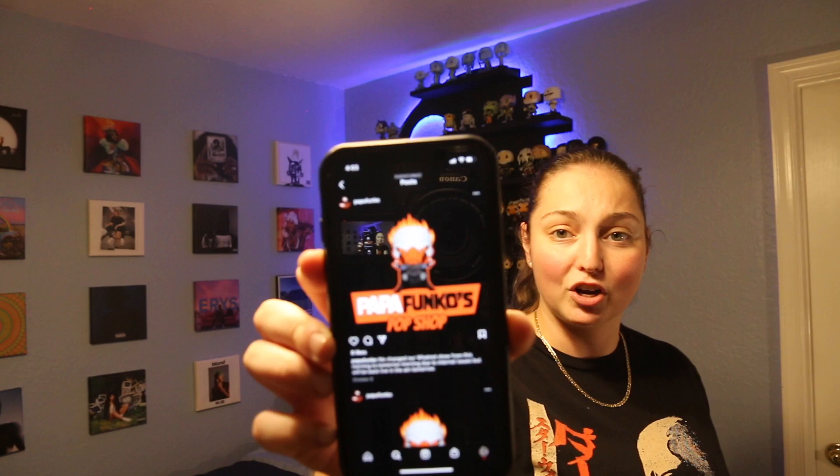Hey guys, it's JediLex. Thanks for joining me and today we're gonna be unboxing another package that we ordered from Whatnot. This seller has an Instagram account and if you're interested in buying any pops off of this guy, his name is Papa Funko and he runs the Papa Funko Funko shop.